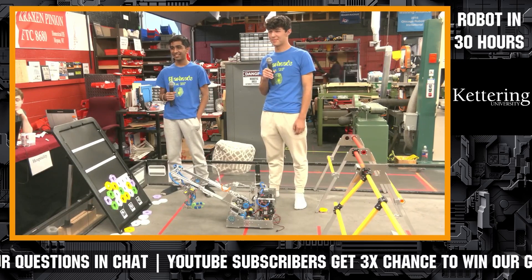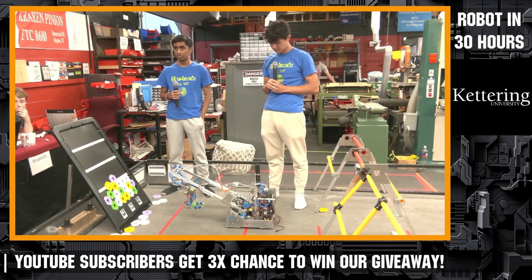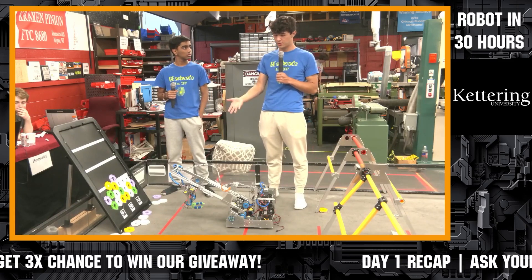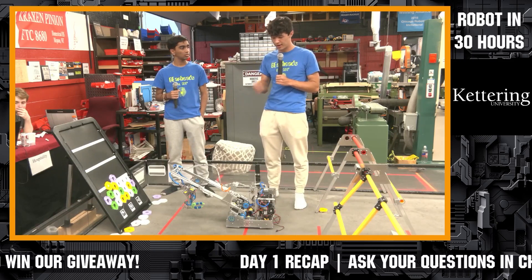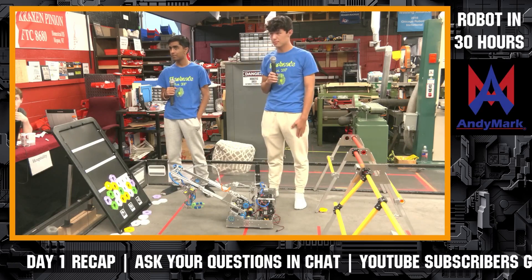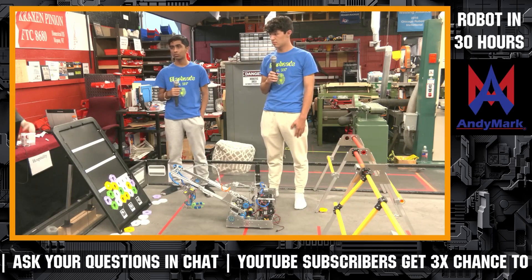Congratulations GearHeads on a great day. As you end tonight, what are you immediately going to work on? The first thing is getting all the state machines programmed for our lift and arms, and then testing the drone launcher is our biggest goal. Best of luck — we'll try to get any outstanding chat questions answered for GearHeads as we let them get back to work.